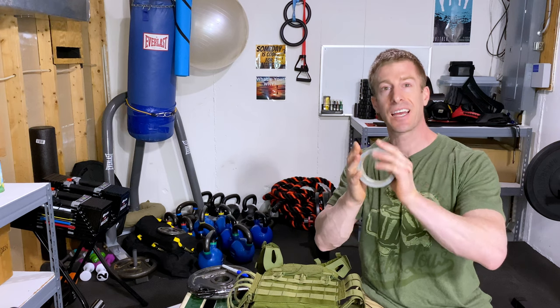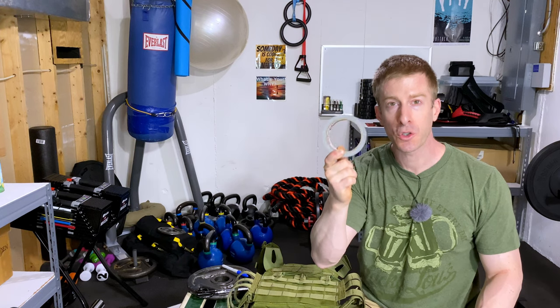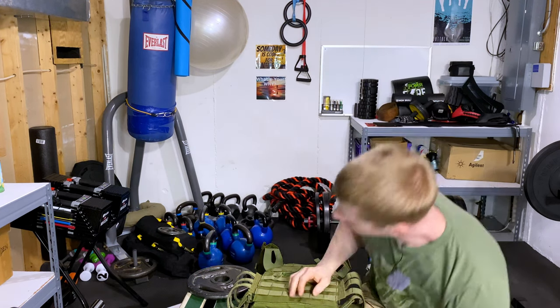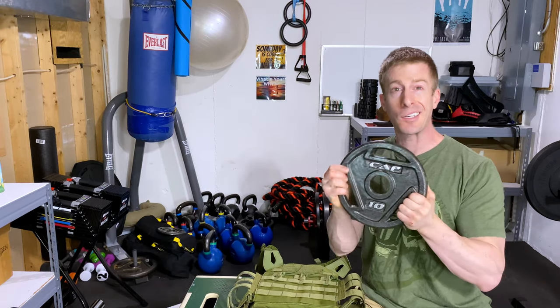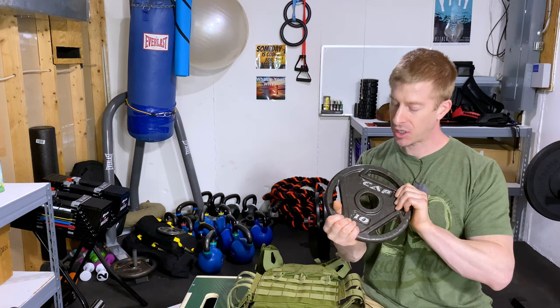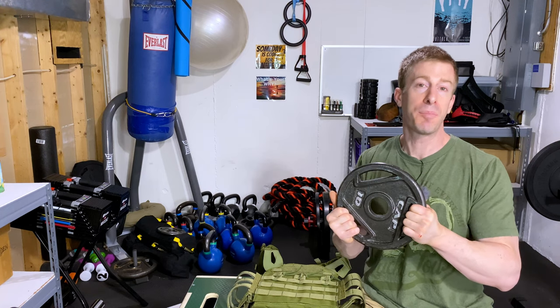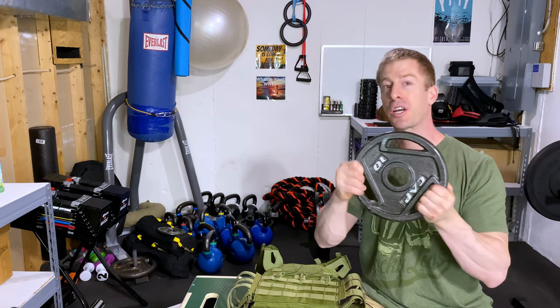Next, you're gonna need duct tape — good old duct tape. I'm assuming if you're a red-blooded American, you probably already have some duct tape, so I'll call that free too. You're gonna need scissors, which you probably have at home already, and a marker for stenciling purposes. Then the weight. Oftentimes weight is expensive, especially in 2020, but I was still able to find these CAP 10-pound weights on walmart.com for $8. They still can be found brand new. I found a 10-pound one for $8 and you're gonna need two, so now we're at $16.